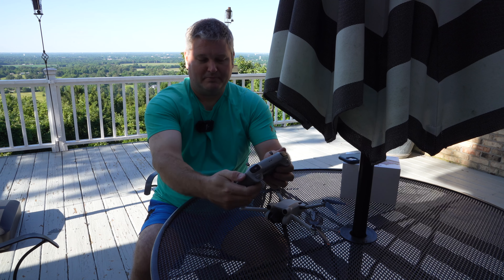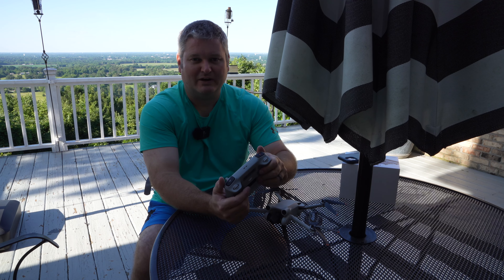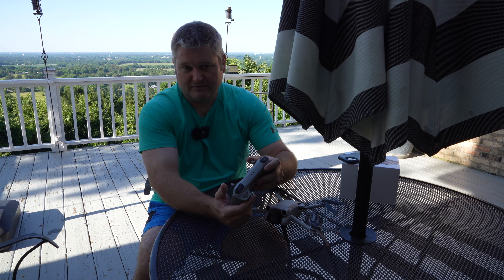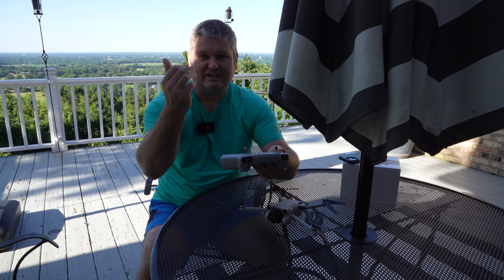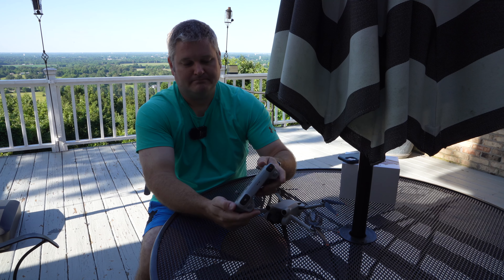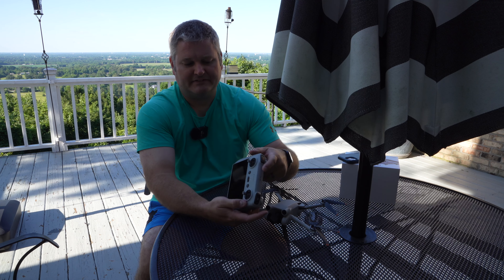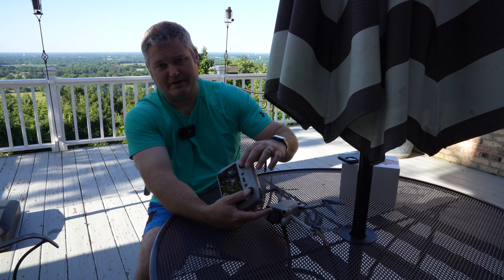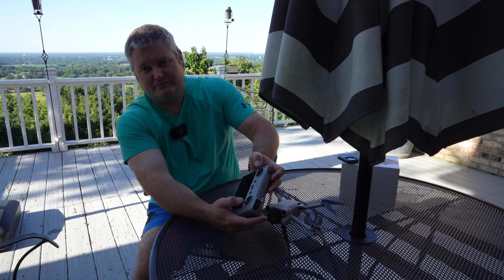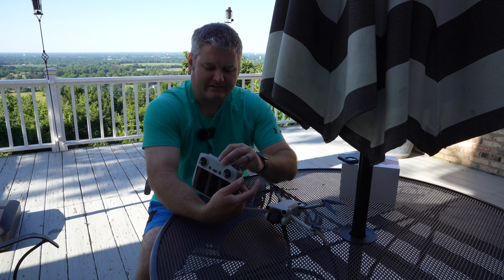It's got very nice grippiness to the back. If you're sweaty, you're out in the sun flying your drone, or maybe your hands are wet from the water, it's nice having that grip. The sticks have a very nice tactile feel to them. Compared to the previous controllers, which were nice, this has a better, improved tactile feel.